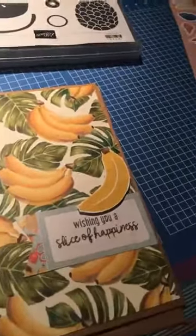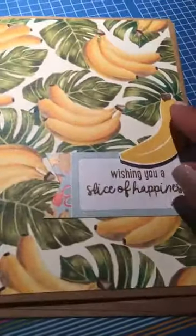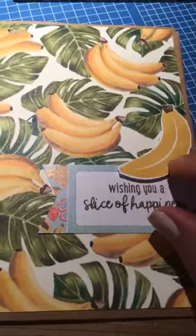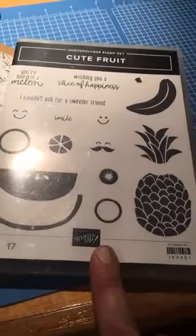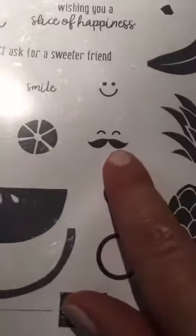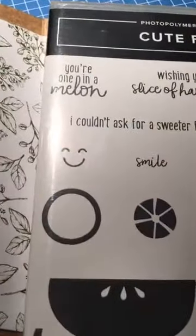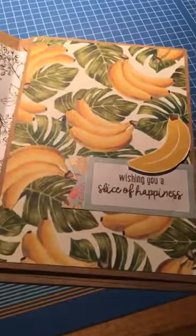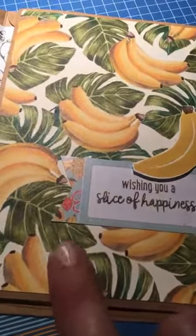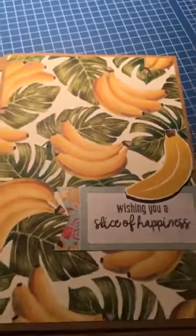My husband might call it hoarding, and I do have a lot of extra stuff sitting around. But this is from a new set that I'm in love with — I haven't used it a lot yet but it's really cute. It's called Cute Fruit; it was in our annual catalog, actually in the beginner brochure. You can even make your fruit have a mustache! There's this banana in here, and there are some great sayings: 'wishing you a slice of happiness,' 'couldn't ask for a sweeter thing,' and 'you're one in a melon.' I had this old piece of banana from the Tropical Memories in More pack, and look how well the banana works together. Those were just some fun things I wanted to show you tonight.